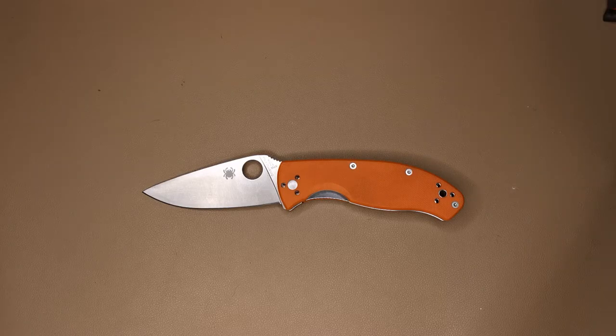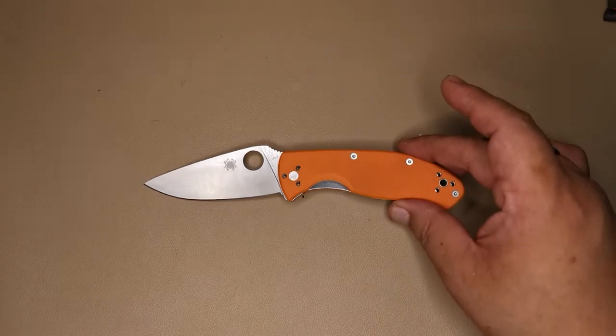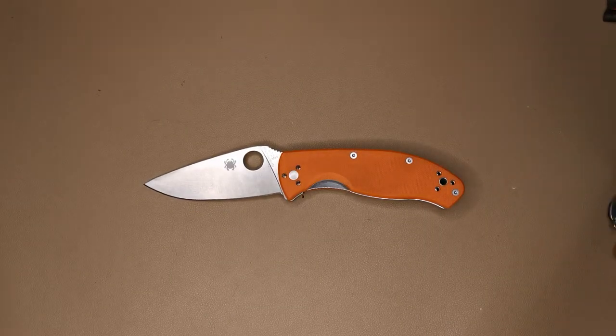Hey folks, KG here. On the table today we have the Spyderco Tenacious. I'm going to talk about my opinions of this knife, what I think are the good and bad points, and my overall recommendations at the end. Starting off with some size comparisons so we have an idea of how big this knife is.